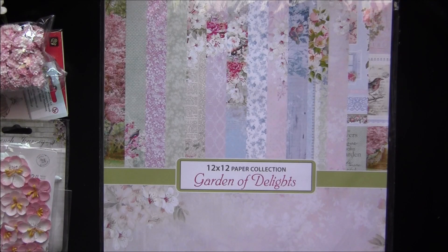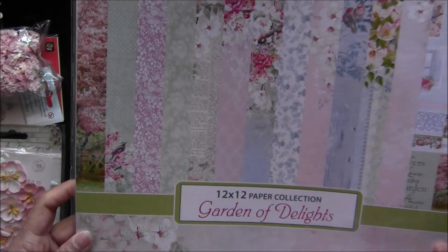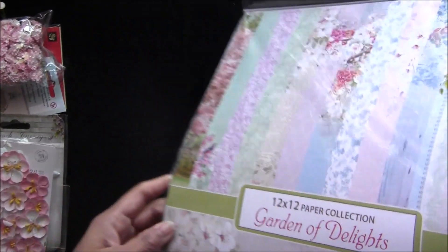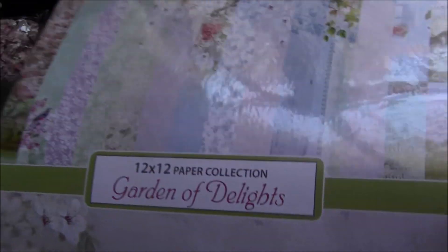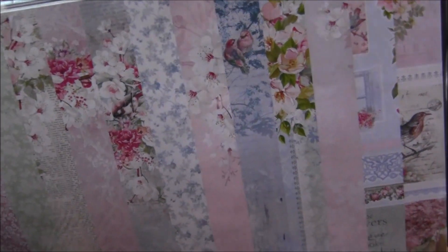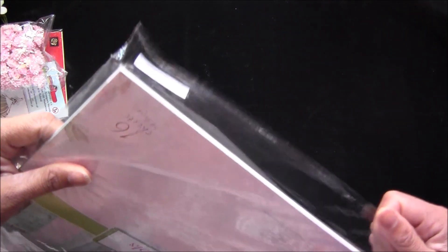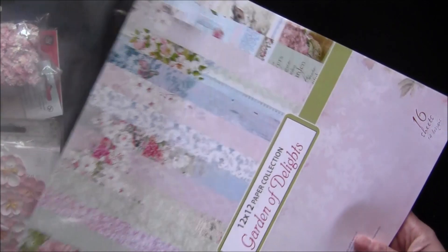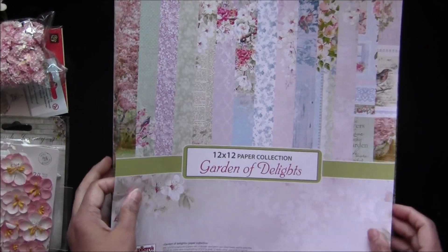Hi everyone, Archana here. I'm here with another beautiful kit called Garden Delights. I have used beautiful papers from Scrap Berries collection — it has 16 sheets, 14 designs, and a couple of cutout sheets. I will quickly go through all the pages for you since I really wanted to show you all these pages. They are so pretty and this full collection kit is included.